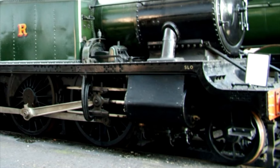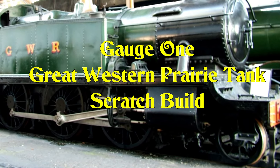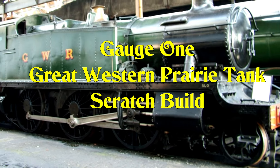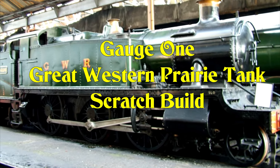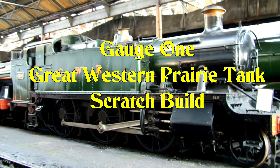I've built a few gauge 1 live steam locomotives so far. This is the next one I'm going to build and it's going to be scratch built and live steam, and I hope you find the series of following videos interesting to watch.